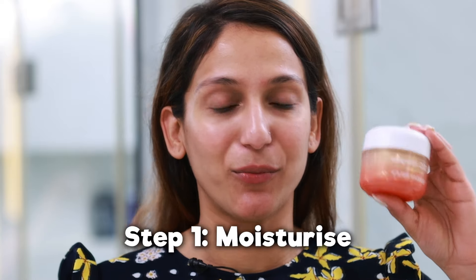Hello lovelies! Today we are doing a fresh dewy makeup look that I am loving a lot these days, and I obviously start with prepping my face. But before the primer, we start with a moisturizer.